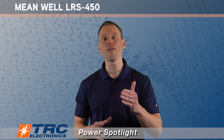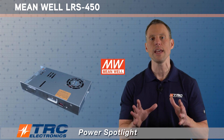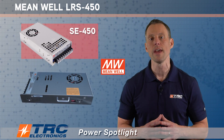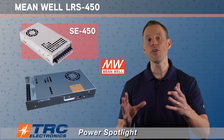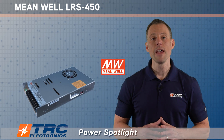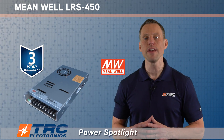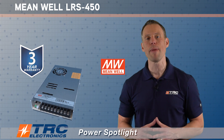The LRS 450 is the next generation of the SE 450. So if you're using SE 450 power supplies, you want to get into the LRS 450 because this is ultimately going to replace the SE 450. It's just a matter of time before you'll need to move to this power supply. The sooner you do it, the sooner you benefit from increased cost savings, shorter lead time, and an extended lifespan. Meanwell also provides a three year warranty with this high quality power supply.